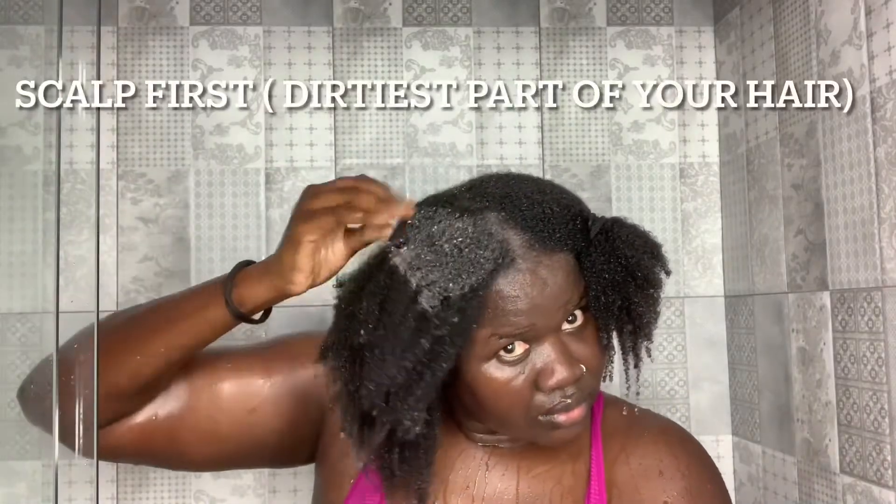I'm starting with my SheaMoisture shampoo. First thing I do is wet my hair in the shower, then I start with my scalp because that's where it's really dirty. I put the shampoo onto my scalp and make sure that I actually scrub inside my scalp as much as I can. I wash in sections, going from one section to the other. The shampoo is really not too drying — it's one of my favorites.